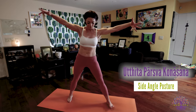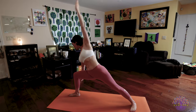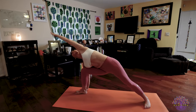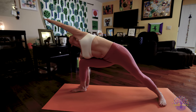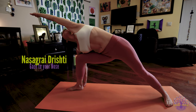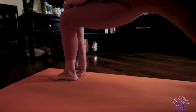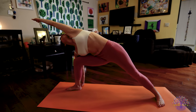Utthita Parsvakonasana. Inhale, turn to your right. Extend your arms. Turn your right foot to the right. Exhale, bend your right knee. Bring your right hand to the outside of your foot. Stretching your left arm overhead. Looking to the fingers of your left hand. Hastagra Drishti. Wherever you are in this pose, stay with your breath and your bandhas. Ground down through your feet and extend and reach through that arm.